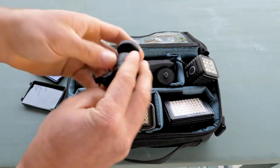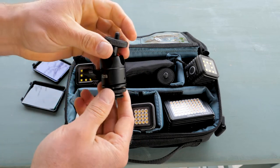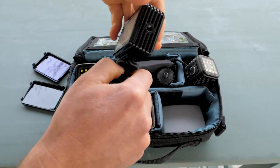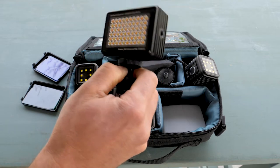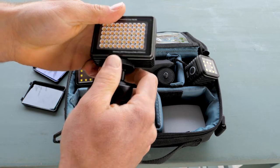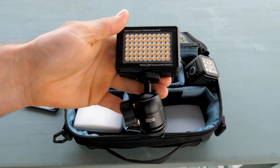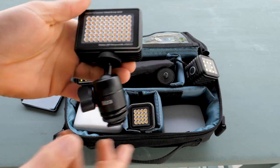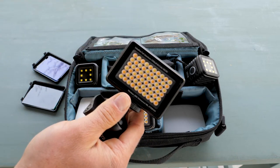I also have some hot shoe mounts and ball heads for the lights — Lytra has those as accessories too. You can attach the ball head and now you have a way to mount the light either to a light stand or to the hot shoe on your camera, giving you more options for achieving a well-lit interview or whatever you're filming.